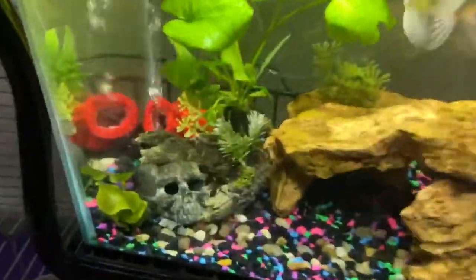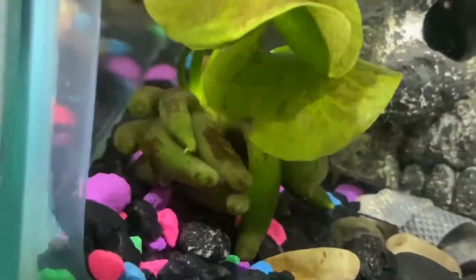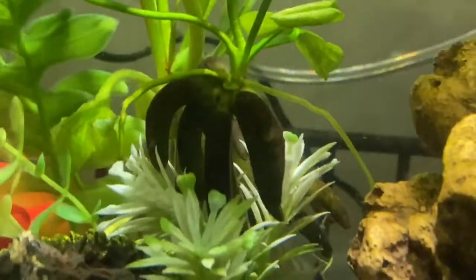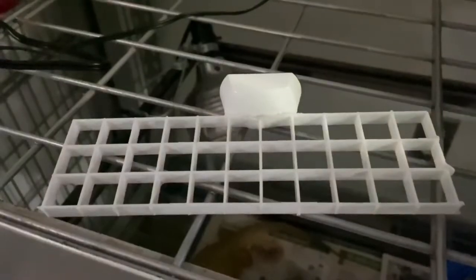Thank you so much for watching this little plant addition that we did today, which was spontaneous. These things are really neat looking and they're called banana plants because they have these little stalks of roots on the bottom that literally look like bananas. Tomorrow we are going to be stocking this coral frag rack that I made in my other DIY video in our saltwater tank, so stay tuned for that one. Make sure to like this video, hit the notification bell, and stay adventurous. A1A Adventure.